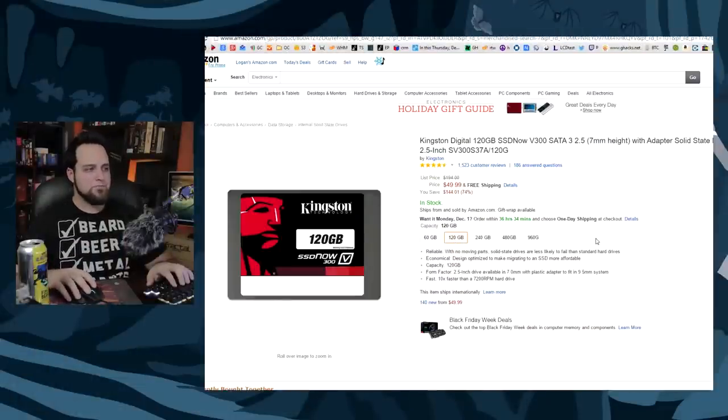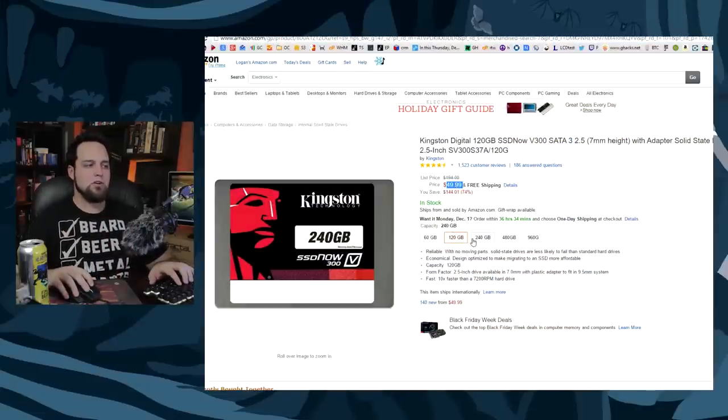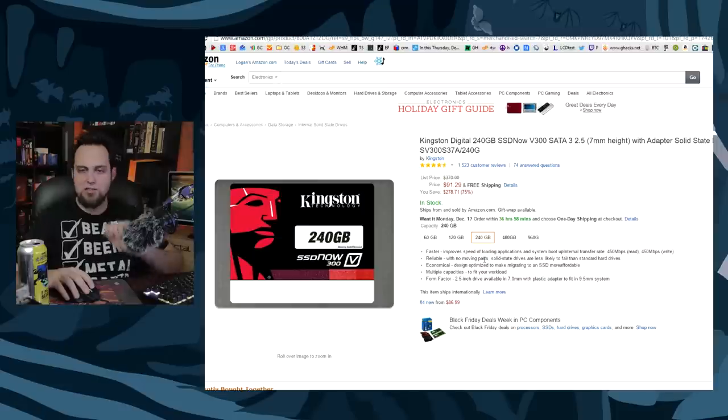Moving along, you're going to need some storage. Normally in an uber budget build I wouldn't recommend an SSD, but the Kingston SSD is on sale — $50 for 120GB or $91 for 240GB. Just get the 240GB version; that should be enough for your games and everything else. If you need extra storage, just cannibalize a hard drive from an old computer — maybe from your sister's or your dad's computer. I do not condone this activity, and I will not take responsibility if you get in trouble.